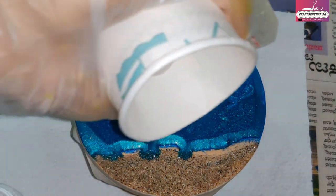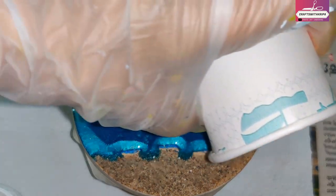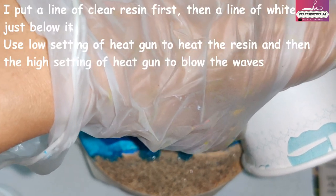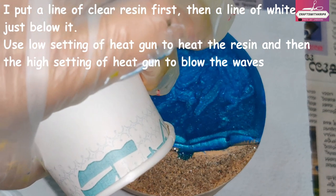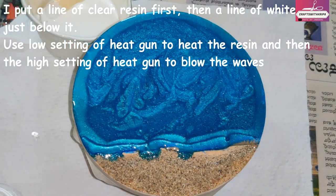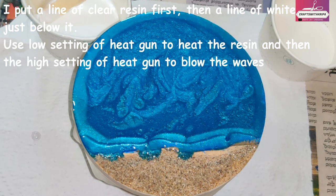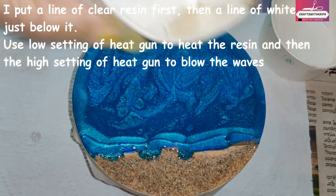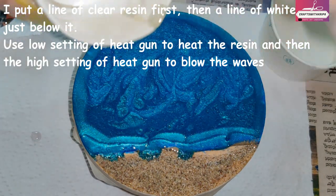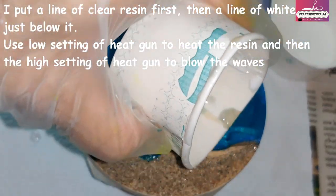To make some cells, the first thing I do is put a thin layer of clear resin along the sand part and the blue ocean area. This is just to make sure it looks as though the waves are starting from the shore, not directly drowning into the ocean. Once I put the clear resin, I follow it up with the white resin just below the clear resin part.